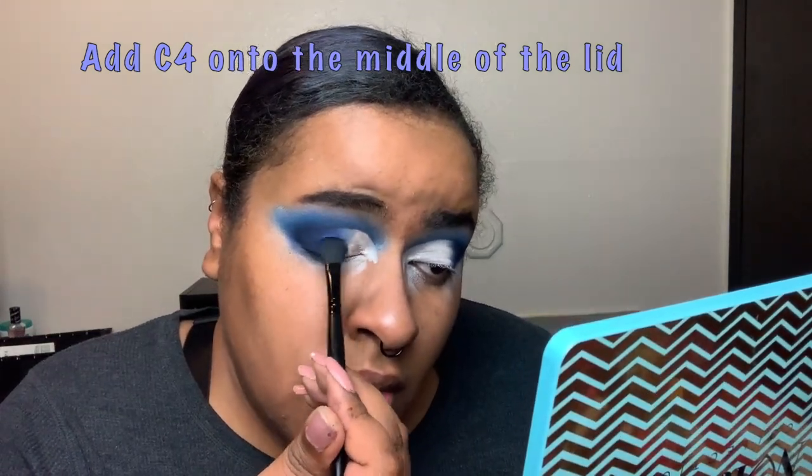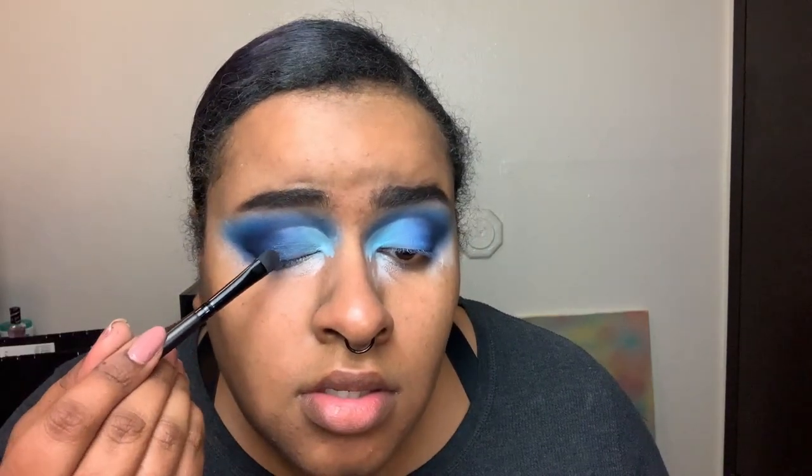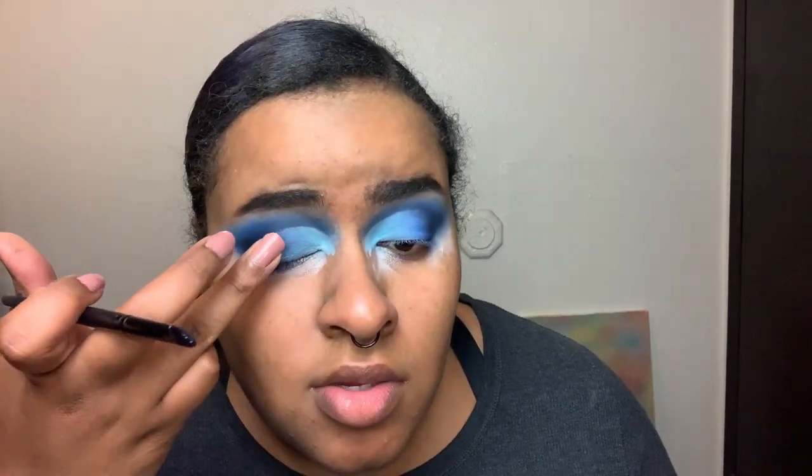Now that we have the crease cut and primer reapplied, we're going to redarken the outer corner. Just to deepen it a little bit more, I'm taking the shade D5 and putting it right over the B4, then back into the mini with shade B2 to cover up the rest of the white. Now I'm taking the shade A3 from that same palette — that's a finger shade, so I'm using my finger to pack it on. Then I'm adding this Urban Decay Heavy Metal Glitter Liner just to the center.